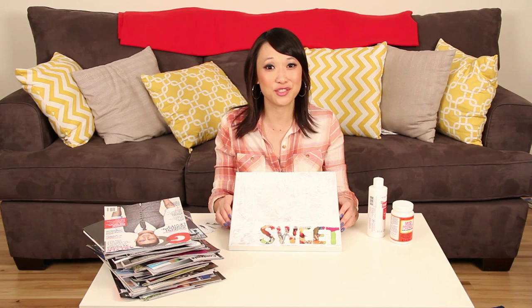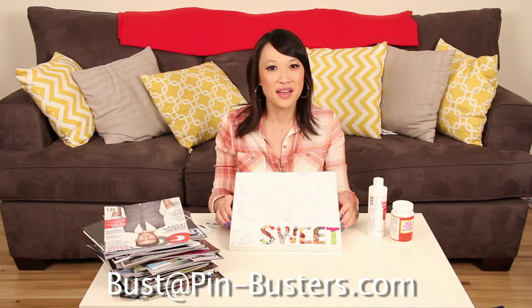Thanks so much for watching, you guys. If you guys have any pins at home you really want us to try, email us at bust@pin-busters.com. Again, that's bust@pin-busters.com. We'll see you next time.